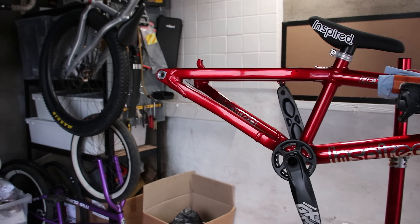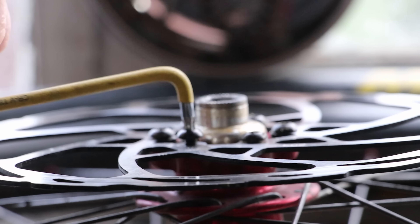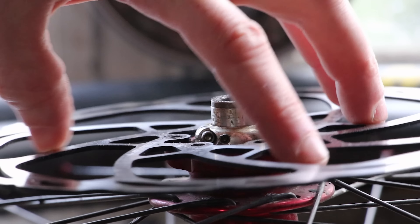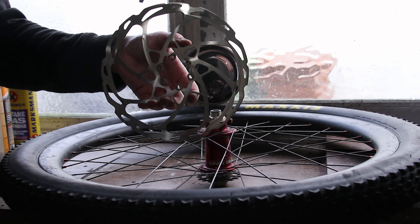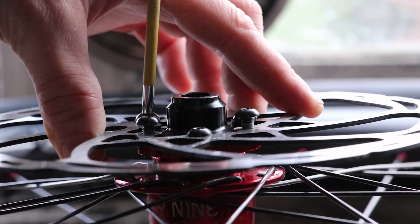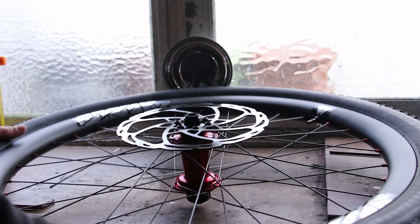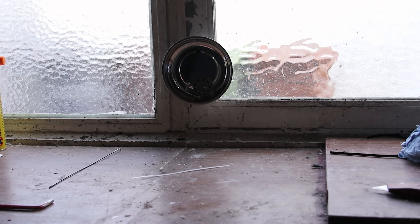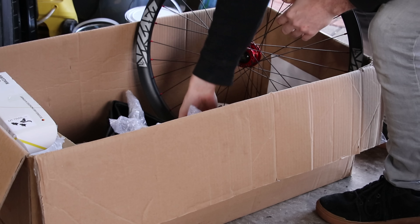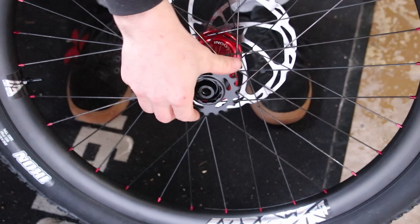Before I fit the wheel, I need to steal my rotors from my old bike. The Cute Thief Mk2 gets docked some points for not supplying me with new brakes. I run 203mm rotors because I don't see the need to compromise on brake power. I have a hard time trusting the power of 180mm rotors. Gonna fit the sprocket and the 18.2 sprocket spacers, and then I can fit the wheel to the bike.